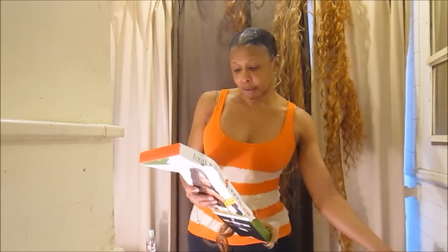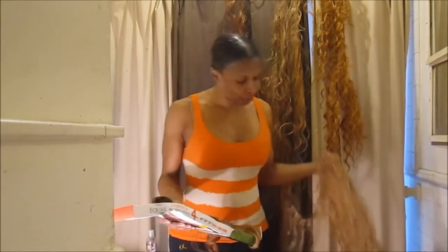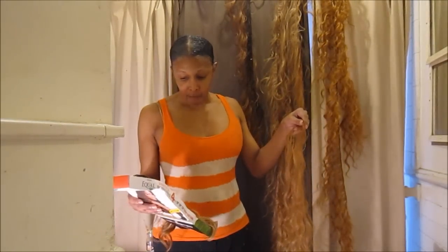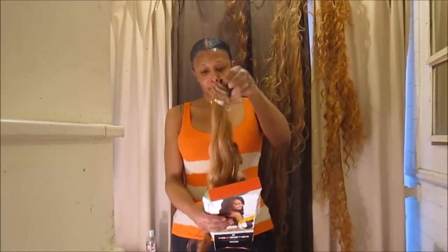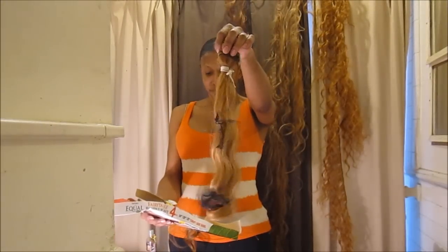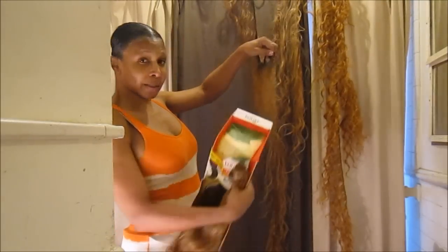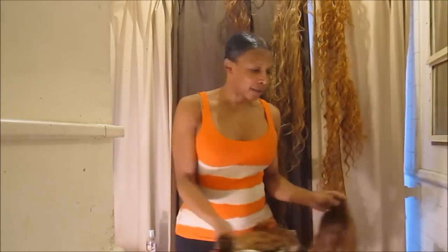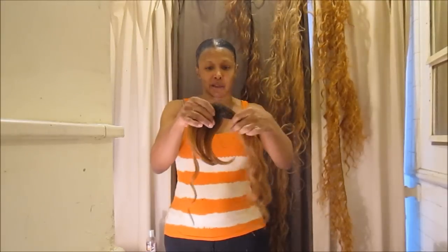It comes with 22 inches, which is this one right here. And as you see, it's a lot of hair — so this is 22 inches. It also comes with 20 inches, which is right here, and 18 inches, which is right here. I hope you can see this. And it also comes with a closure. Now, this closure is a lot more different than what I'm used to because it comes with a bang, like a swoop bang, which goes like this.